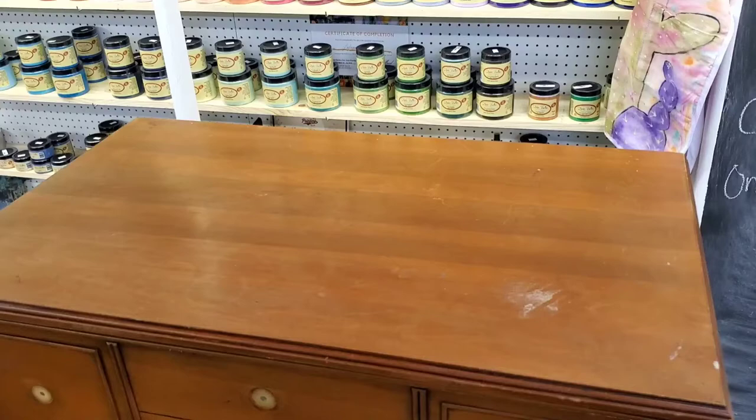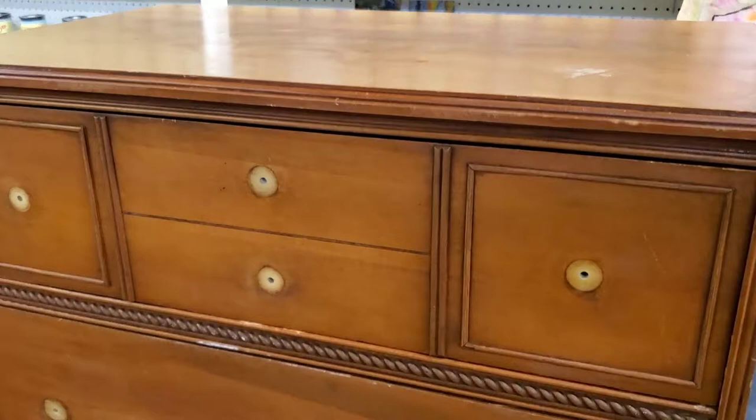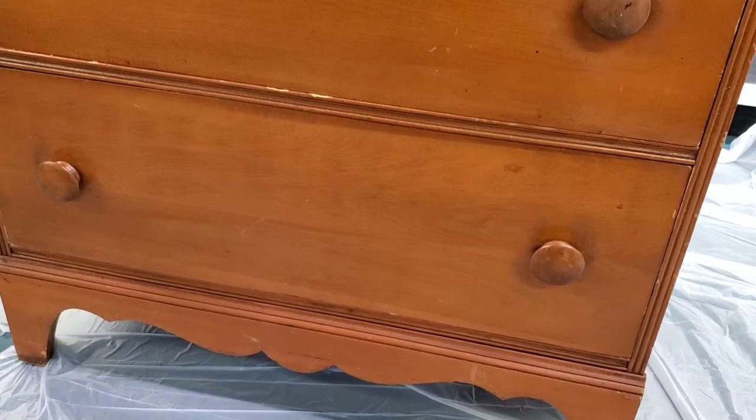We've given this a thorough cleaning — Emily's gone over the whole piece and we've repaired our condition issues. We are about ready to start. We're leaving the knobs in the bottom because we're going to paint over those; it's only the top ones that we're replacing. I love the bottom of this piece — I love the sweet little scallops at the bottom. I think it's going to be a really pretty piece.